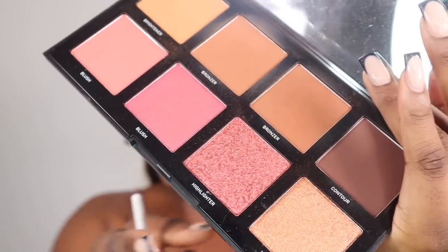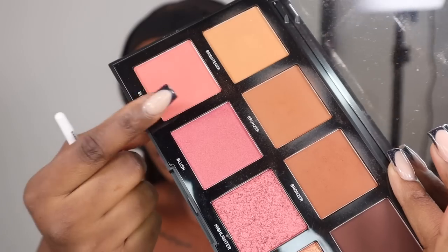I've never tried using the blush that comes in this palette. This is the palette from Morphe. I'm going to use this one right here.